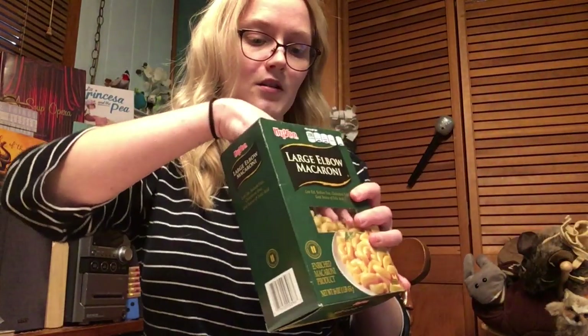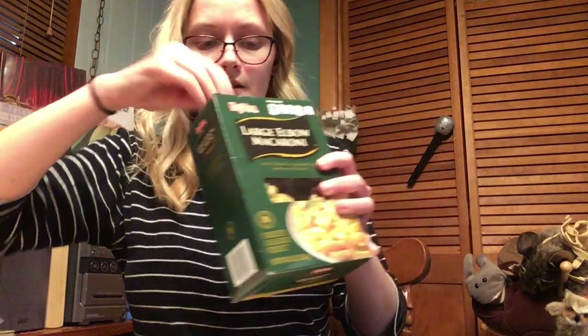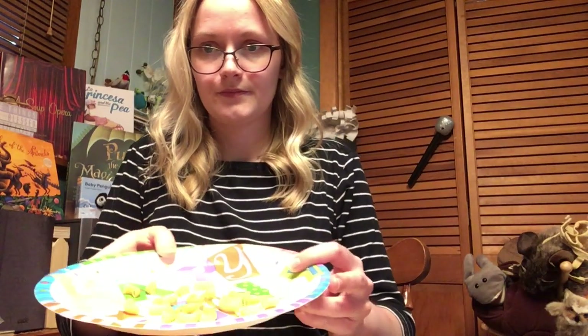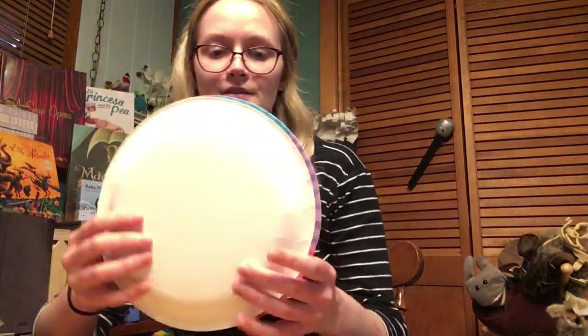The first thing I'm gonna do is put a few pieces of macaroni into one of the plates, and then put the other plate on top. You can staple them or glue them — just make sure however you do it it's closed really tight so the macaroni won't come out.